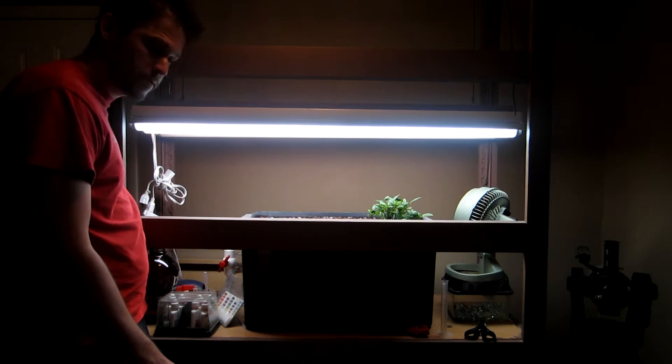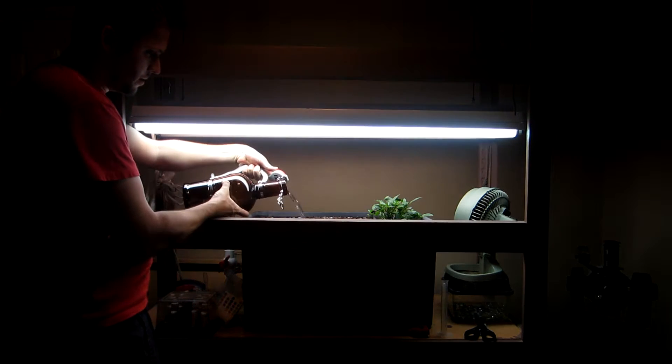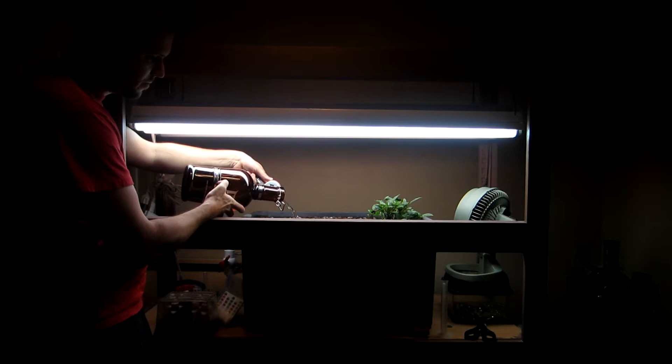Hi everybody, Shane here with another update on my Alka-Pox. Just doing the water top up here. I use this growler because it's exactly two liters, so it's easy for measurement.